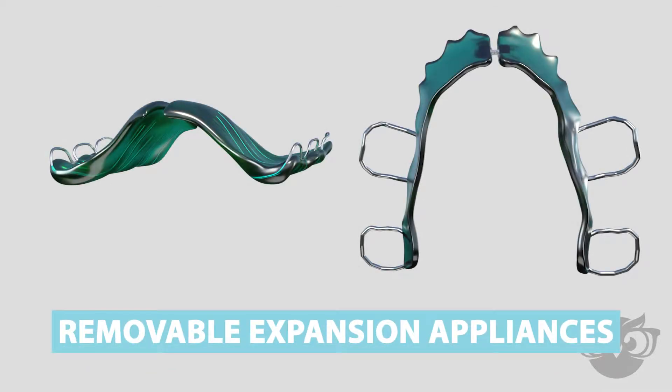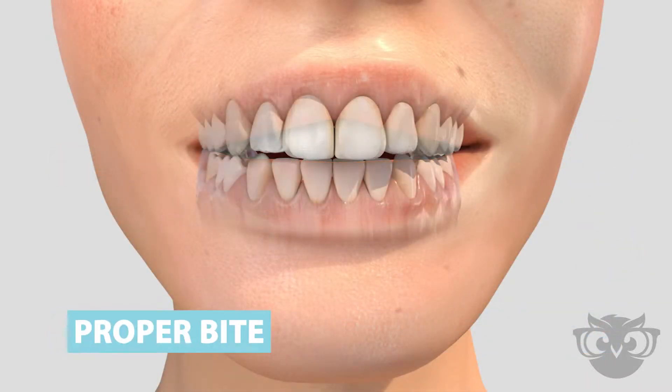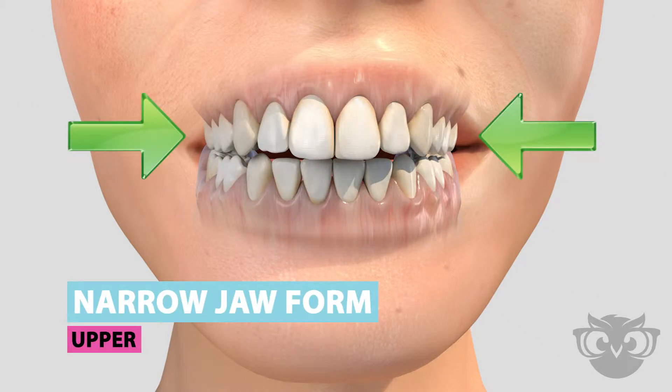Removable Expansion Appliance. A narrow jaw form can result in insufficient space for teeth or an irregularity of the bite.